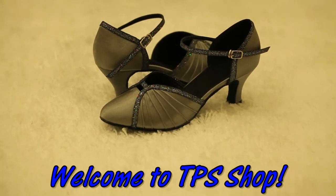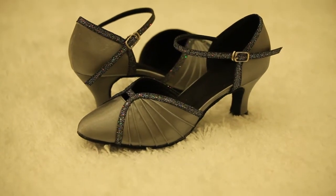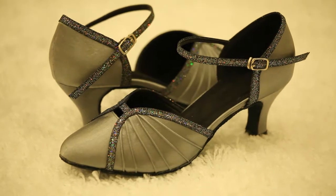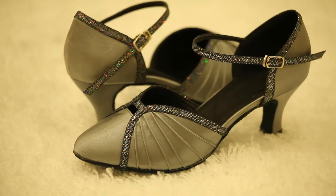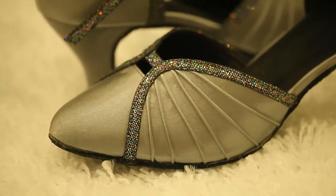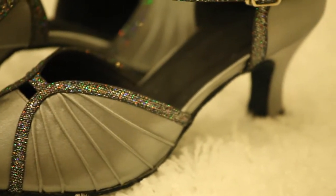Welcome to TPI Shop. Today I would like to introduce a new style of dance shoes to you. Firstly, let us look at the dance shoe. You can see, it is grey colour and a close-toes type. Wow, it is beautiful and elegant.